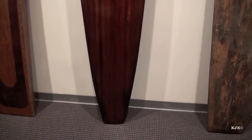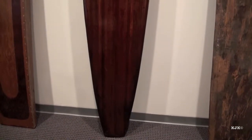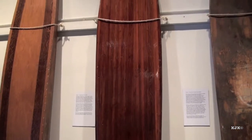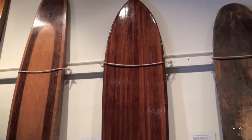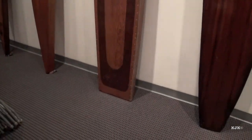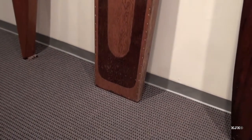This is one of those hot curl surfboards innovated by John Kelly and Wally Freuset. They had difficulty turning the square-tailed boards in bigger surf and were looking for ways to turn the board without having the tail slide out in the bigger waves. This is one of those square-tailed boards that they had trouble turning in the bigger surf.